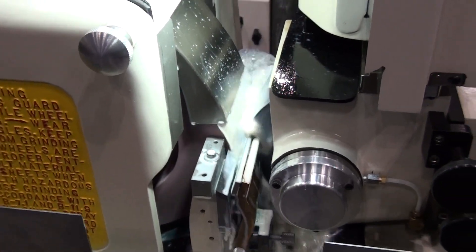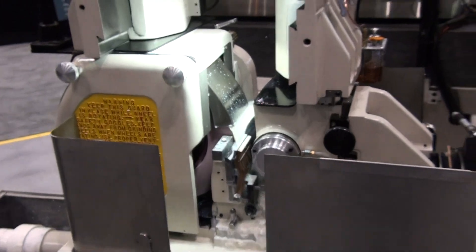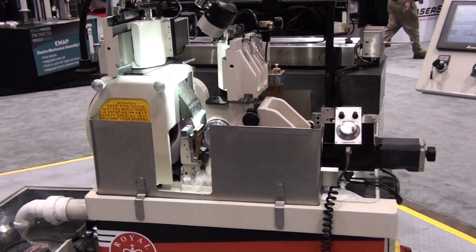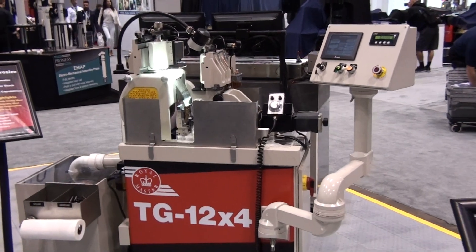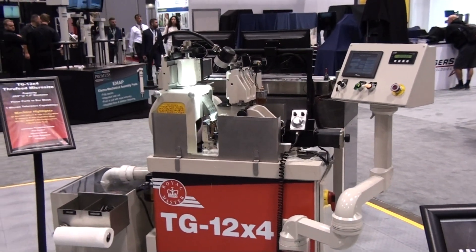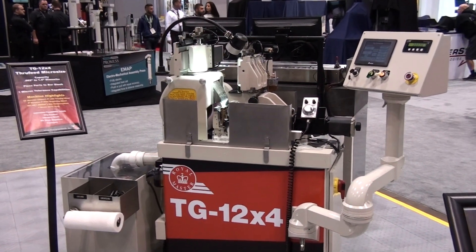For more information on this product and for an evaluation of how it might benefit your grind application, contact Royal Master Grinder at www.royalmaster.com and see us at booth 6626 in Chicago.